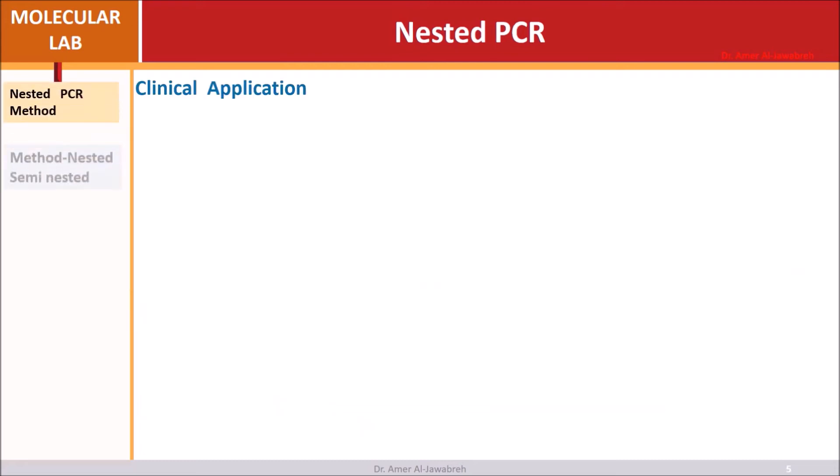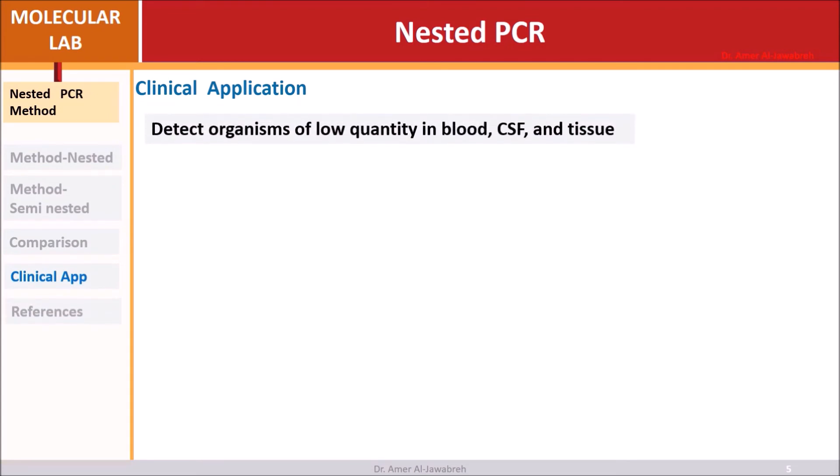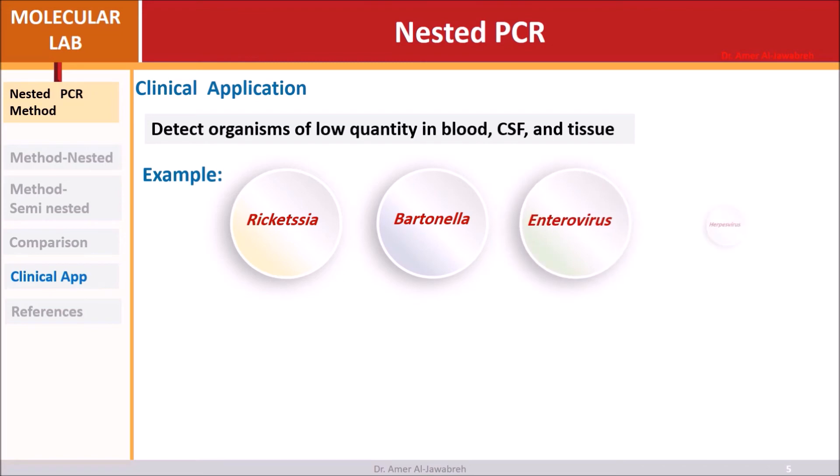Clinical applications include detecting organisms present in low quantities in blood, CSF, and tissue. Examples of such organisms include Rickettsia, Bartonella, enterovirus, and herpesvirus.